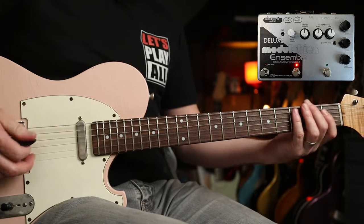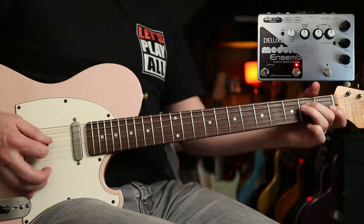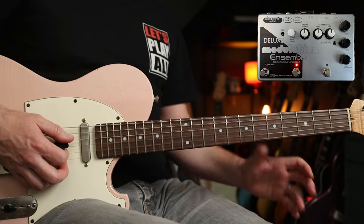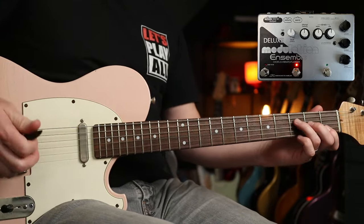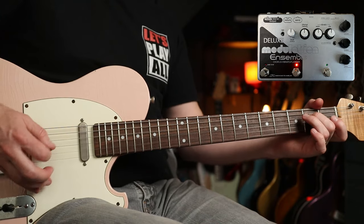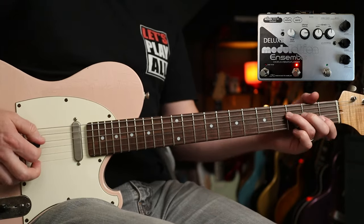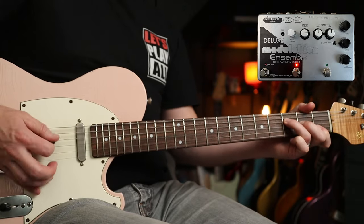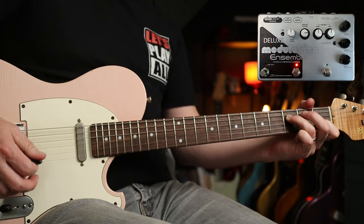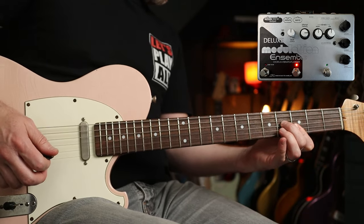Same chorus setting, no distortion though. A bit of Cyndi Lauper — Time After Time. I'll continue to show you the range of chorus with this riff. So this is halfway. Really nice for this tune. Here's it at three o'clock — a bit more swirly. And then up full.